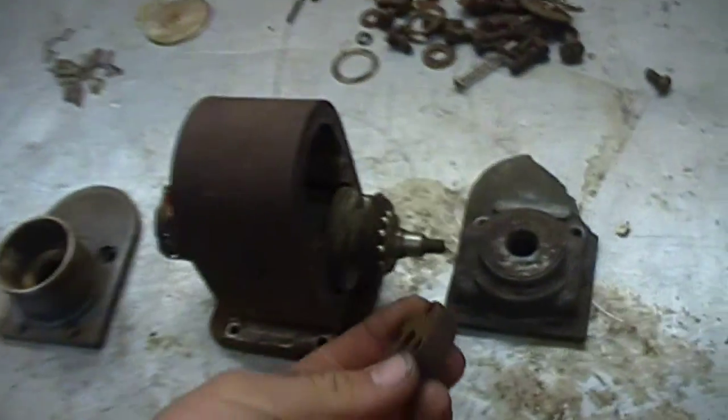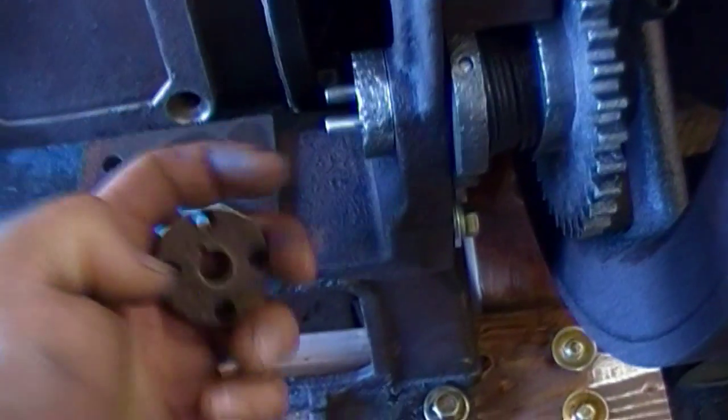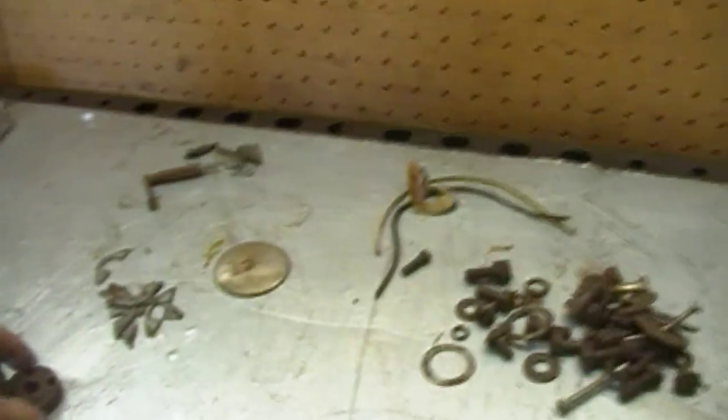Here's the little coupler which rides on the front - this tapered fit right here. That's what drives the magneto. You can see it's got four holes in it. That sits right on here on the engine. I replaced these two pins. It just sits like that and couples it together.